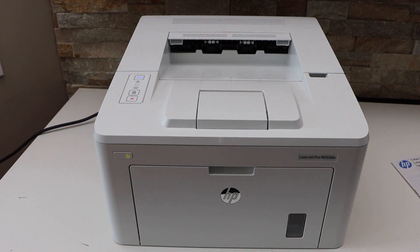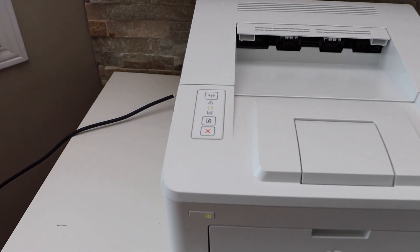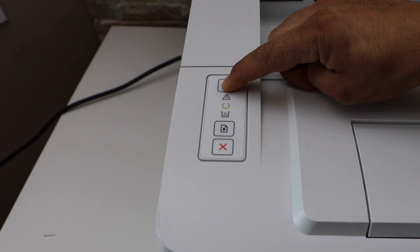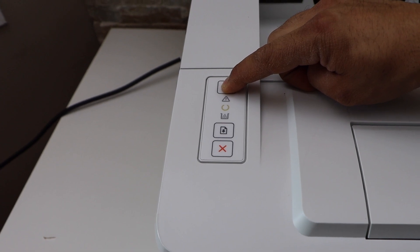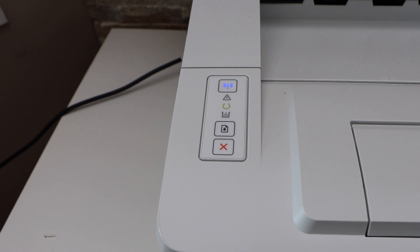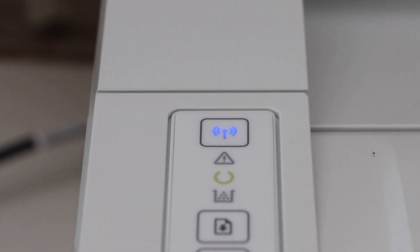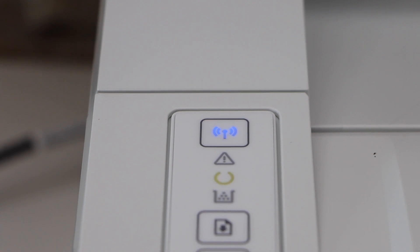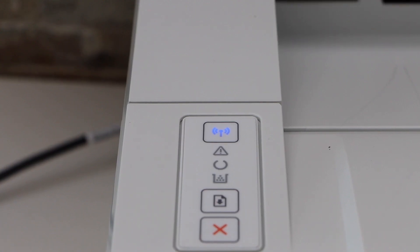Now go to your printer display panel, press and hold the wireless button for three seconds and release it. Wait for the connection to set up — it may take up to two minutes. We just have to wait. Now we can see the wireless light is stable.